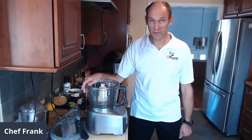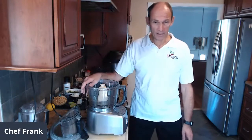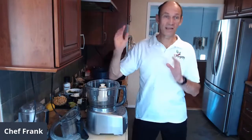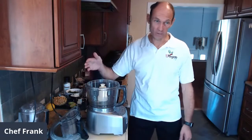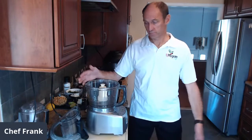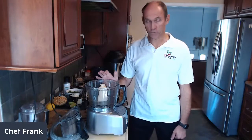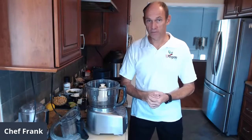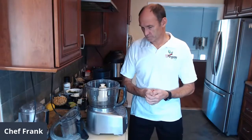I'd like to help every one of you achieve the same. Just to give you some background — some of you don't know me. I'm a chef; I worked over 30 years in Europe, in the Caribbean, and here in New York. I transitioned to a plant-based lifestyle, and it's quite a story.